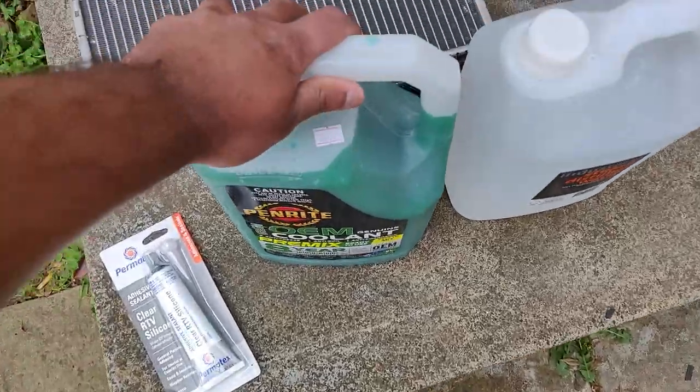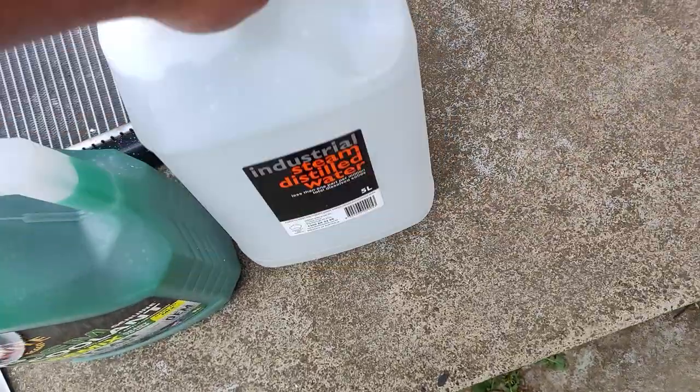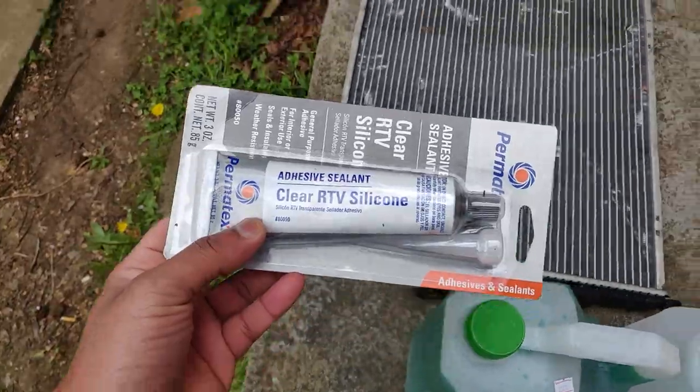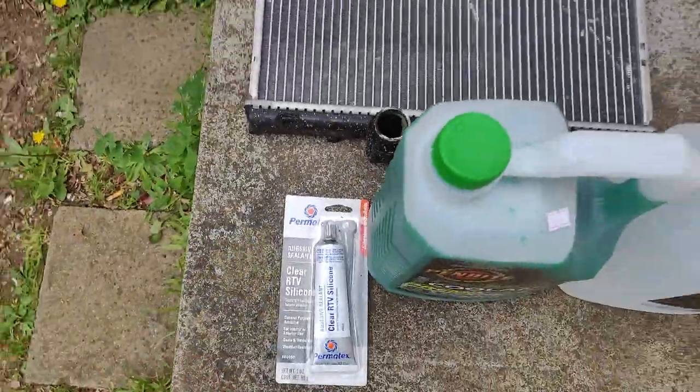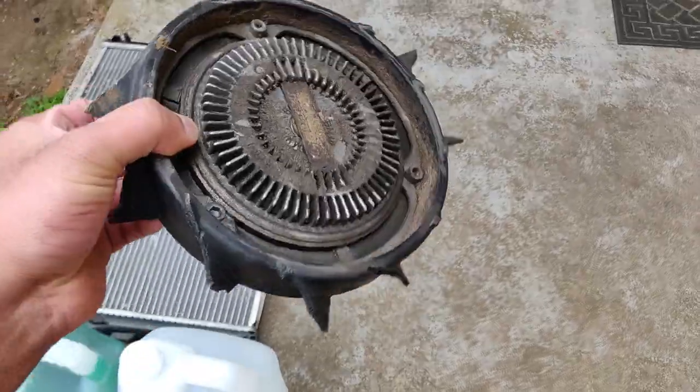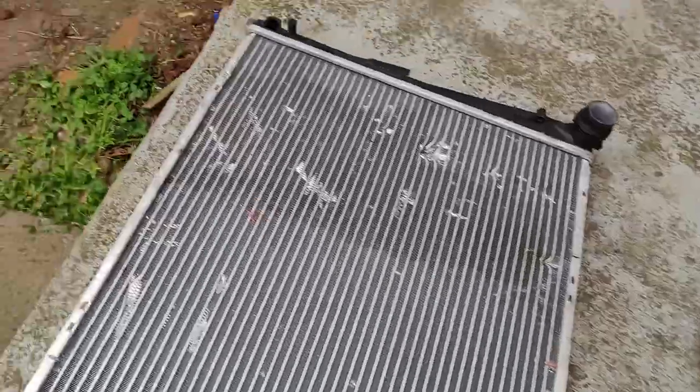We got coolant, distilled water, and RTV silicone — let's get started. Here's the broken fan clutch; as you guys can see, the fins are broken. And this is the damaged radiator.